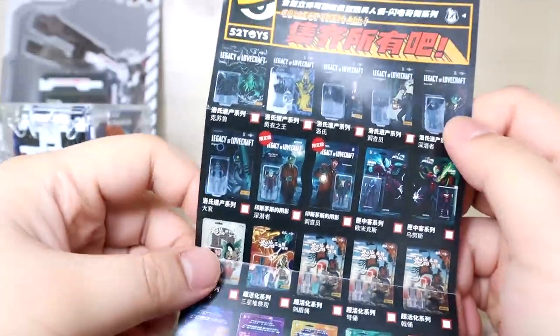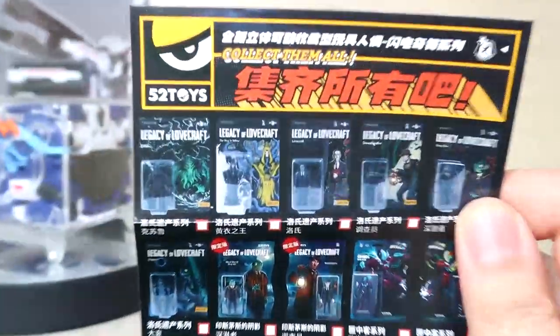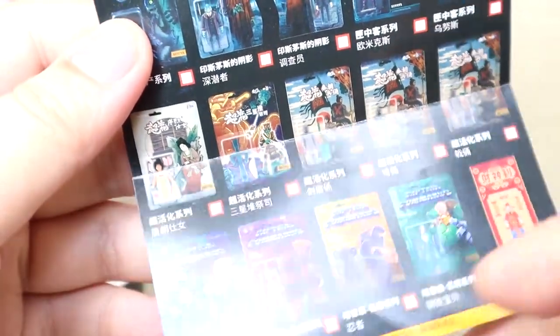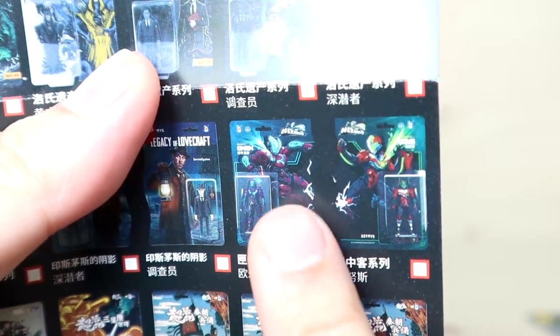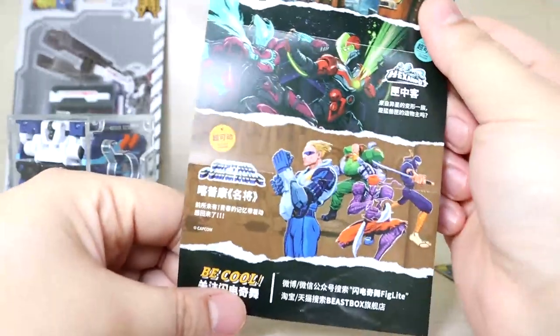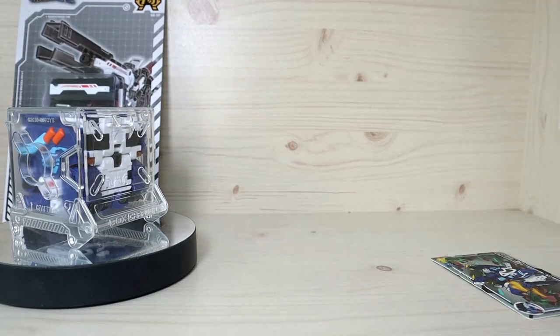This catalog is for their small figurines, kind of like the Super 7 stuff — small collectible figurines. They have a lot going on, including Cthulhu-themed stuff with the Legacy of Lovecraft, some original designs, and figures from specific arcade games. They even have the Unus from the Beast Box mega box line. I know there are a lot of big fans of the Cthulhu series, so I just wanted to point that out.